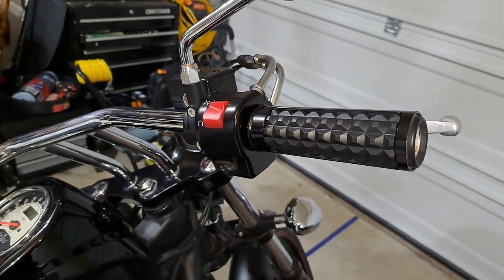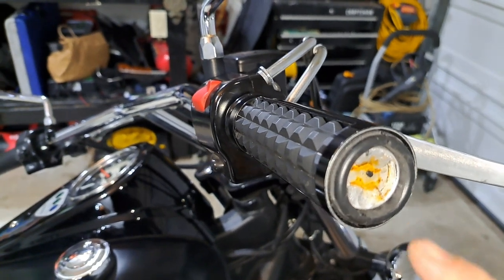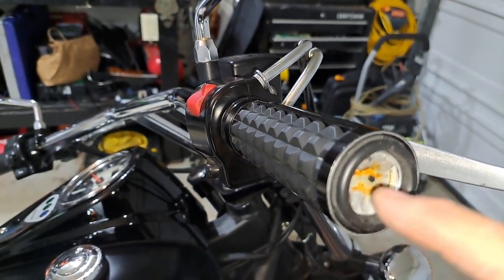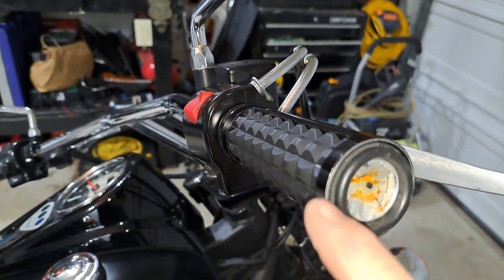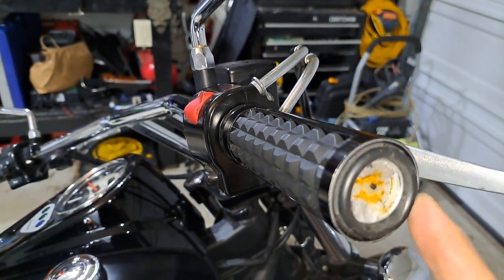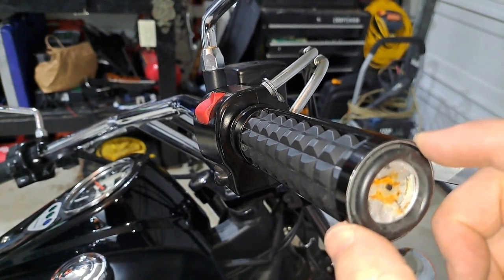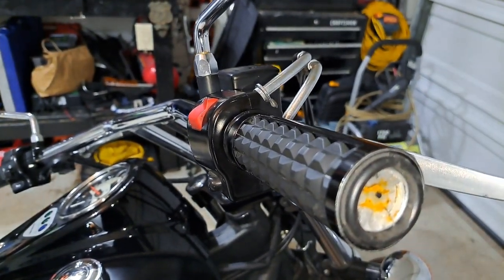If you get this style of grip, it will fit but you will have to modify it by boring out the rubber and then sanding the edge to get the aluminum exposed. Also, for the cap, get some glue — super glue works really well — and just glue the cap on there, because otherwise it's about that much too short.